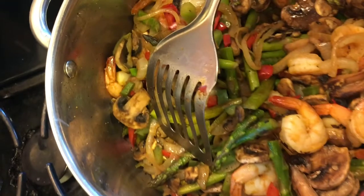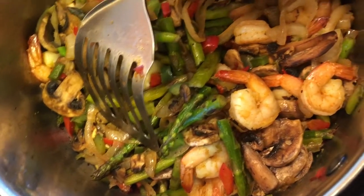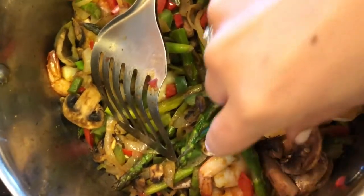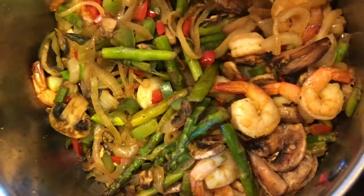Mmm, pretty good. I'm going to taste the asparagus too. Mmm, it all tastes good — it tastes like a real recipe!